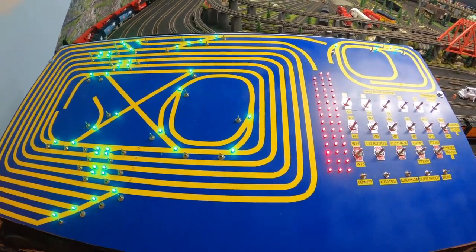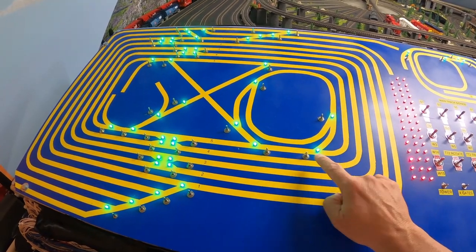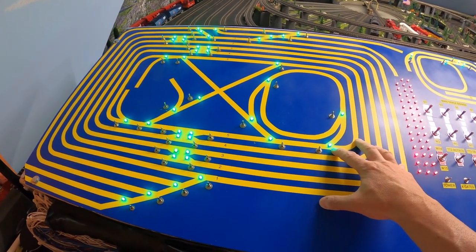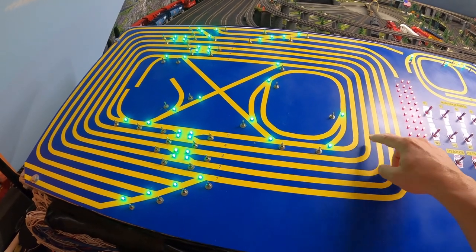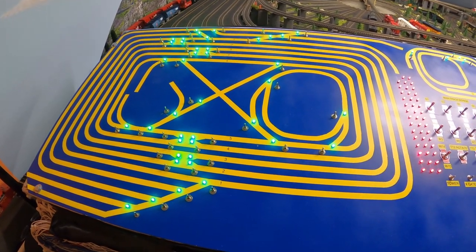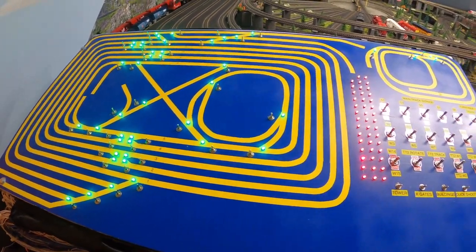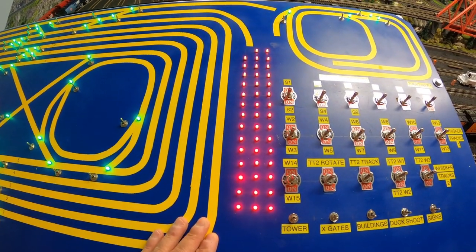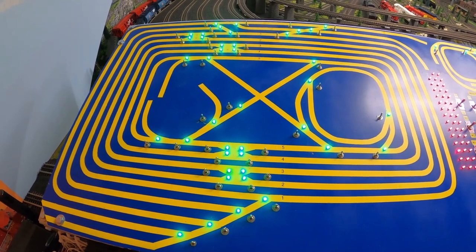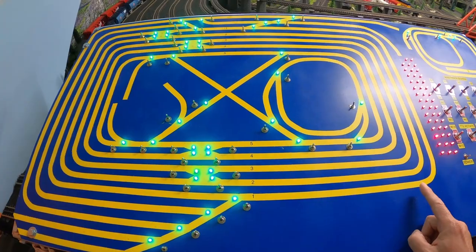What I've done here is separated the bicolor LEDs into two sections. In this section they show the location of all the turnouts that are on the main lines. Right now they're all green, which indicates that the train can run right through the main section without turning onto a separate track. So if the train is coming across, it's just going to run right through and remain on that track. In this section I've separated the bicolor LEDs to show that the turnouts are in a closed position from one track to the other.